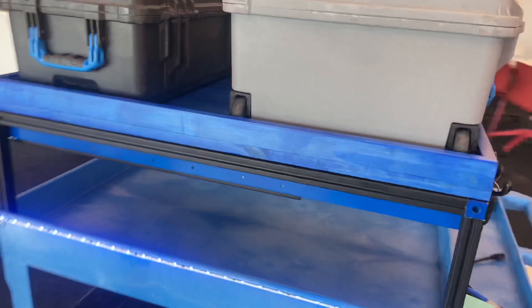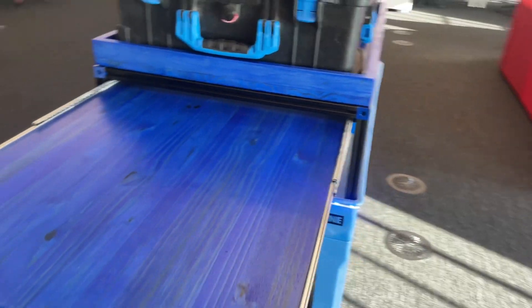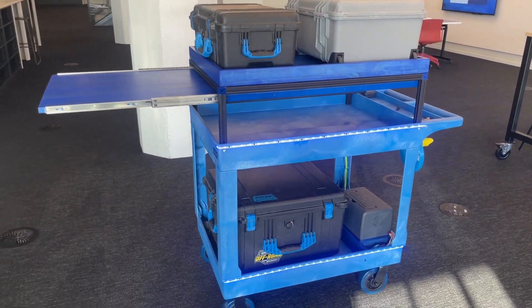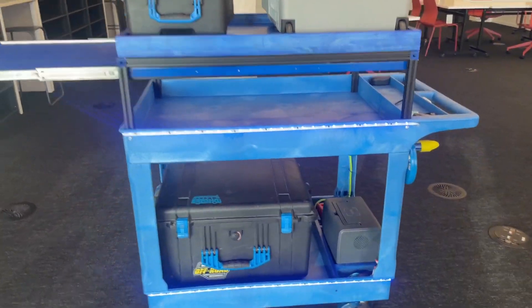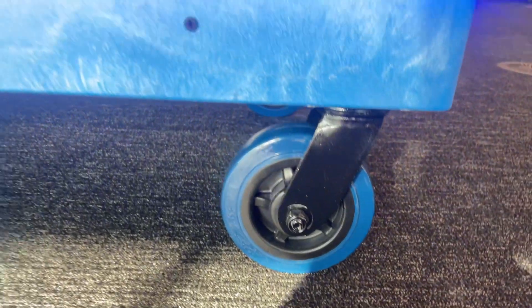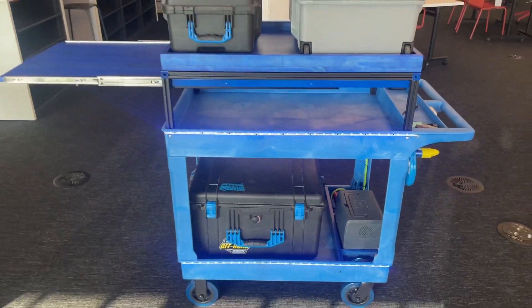The frame is made out of poplar stained blue with a blue tint to the polycoat. I have a drawer slide underneath. The drawer slide is mounted to a shade pocket hem bar, and that's it. It houses all my Pelican cases.